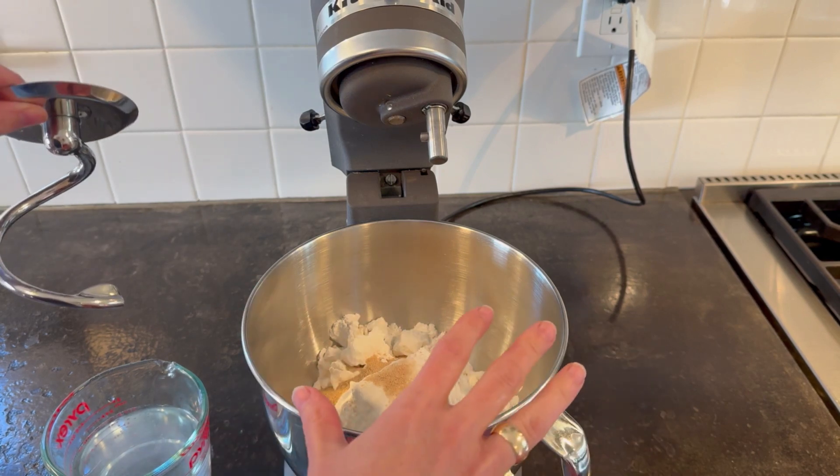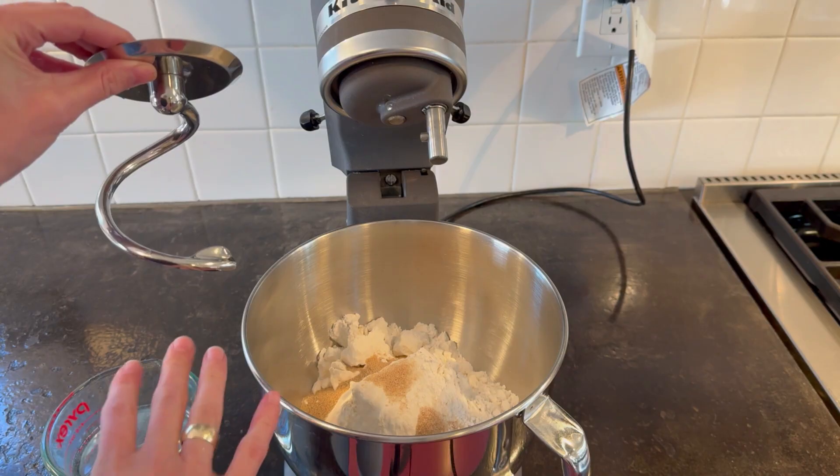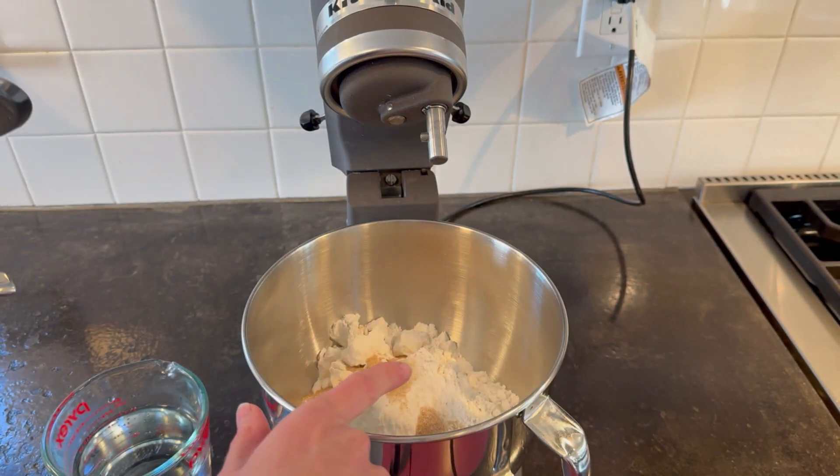One key piece: you do not want to use this right at the beginning to mix your dry and wet ingredients. You want to use this once everything is in a shaggy ball and ready to be kneaded. So let me mix this up real quick.